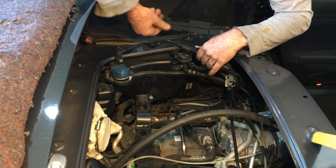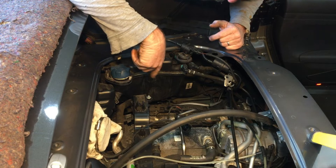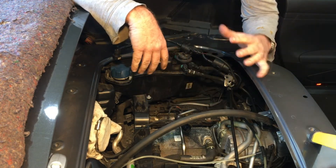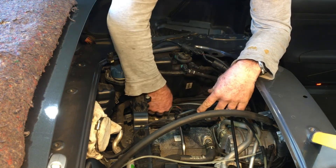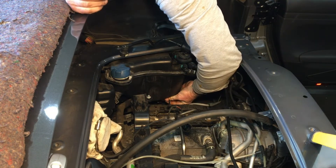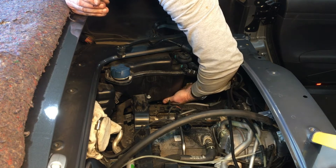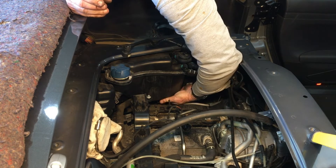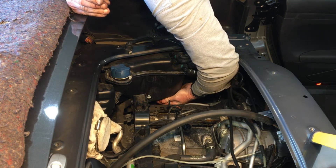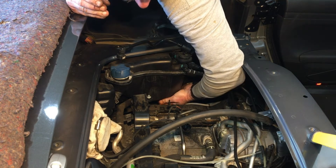Down underneath here is the coolant level sensor. You'd be able to get access to it from underneath, because with the intake manifold in you're not going to be able to reach it from above — you'll be doing it by feel. There's a single electrical connector; it pulls off towards the front with a simple press and release, then the sensor rotates around towards the centre and comes out. I won't pull it all the way out, but you can see it coming out.